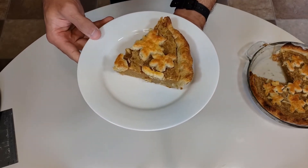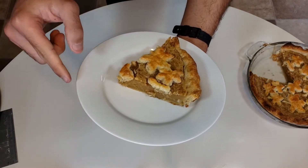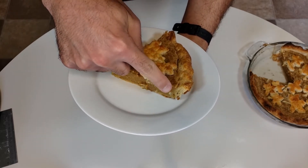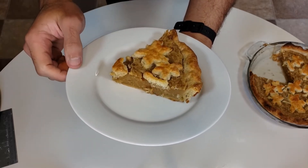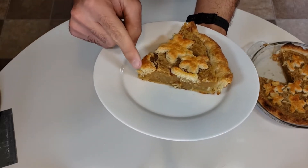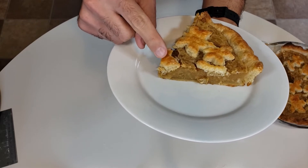Welcome back everybody to another episode of Bill Hanna Baking. Today I'm going to show you how to make a sugar pie. If you've never heard of sugar pie before, it's a popular pie here in Canada, specifically in the province of Quebec and other French Canadian communities. So let's get started.